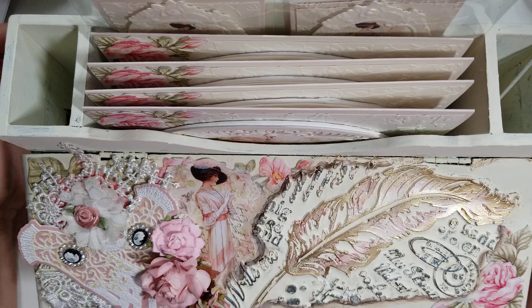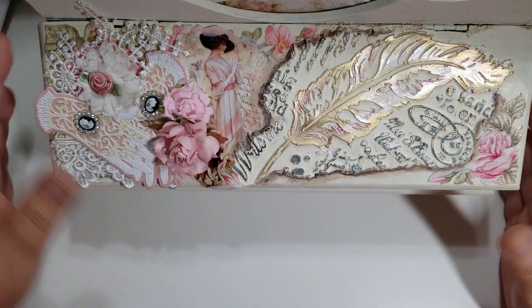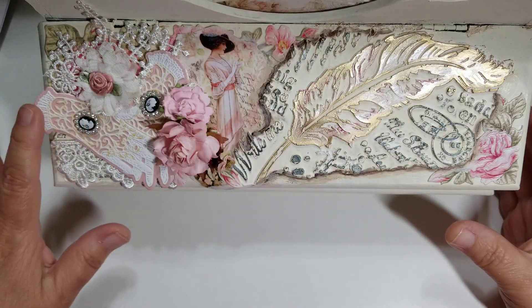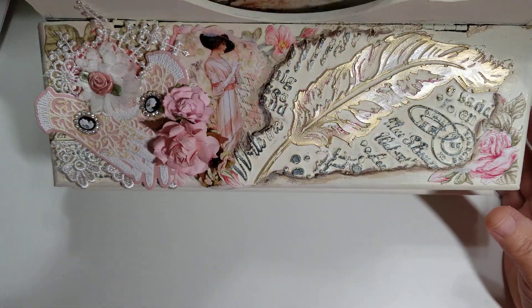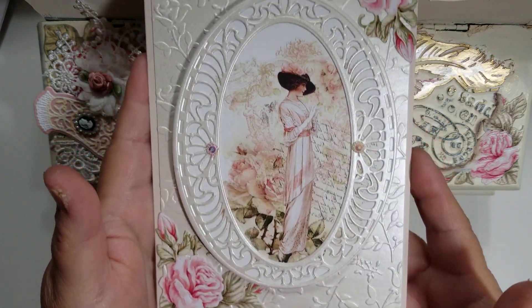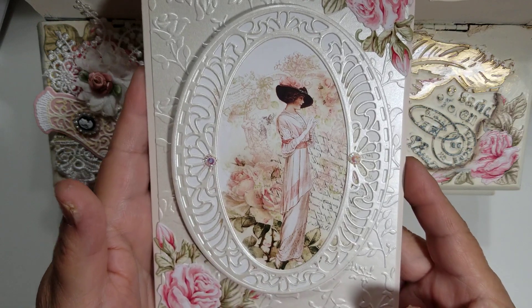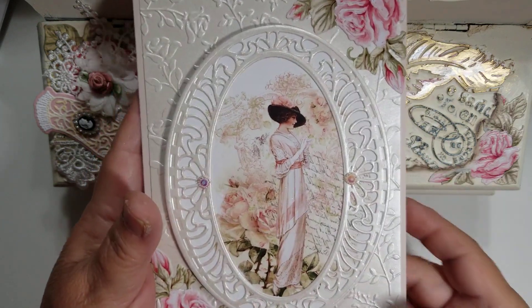I want to share with you the card that I created. I wanted everything to match, so the cards I created to go in here are these. Look at how pretty they are — it's beautiful, or I think it's beautiful. That's my personal opinion.